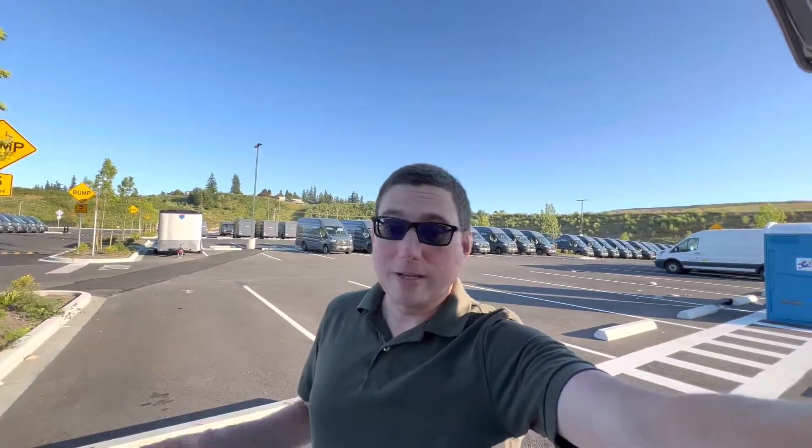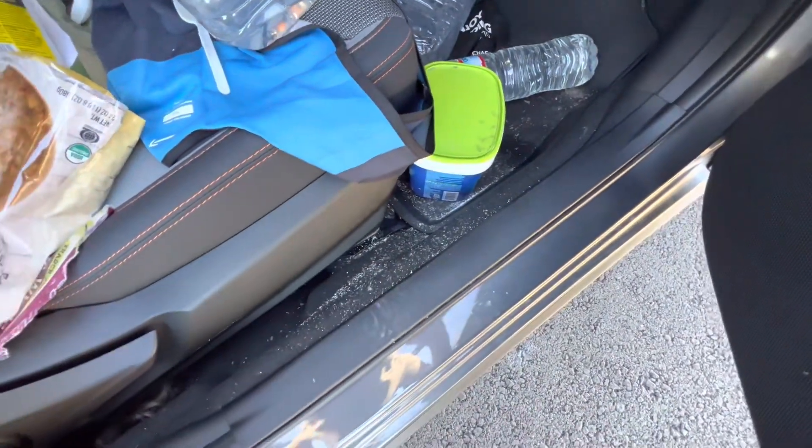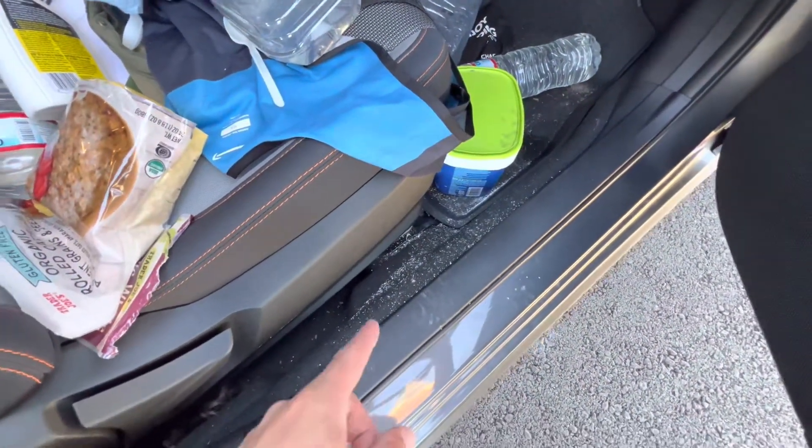Maybe I'm not going to spill soup in the seat, but I do have a mess I need to clean up pretty urgently. You can see down here all this white powder — it's laundry detergent that somehow managed to spill out of the container and is all over my floor, so I really need to vacuum that up.